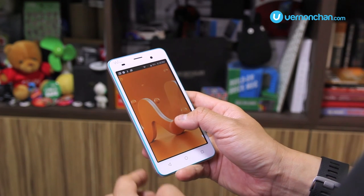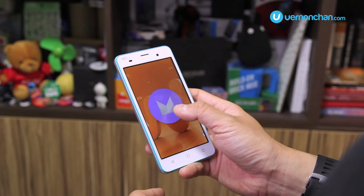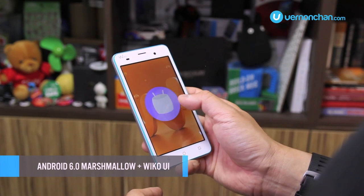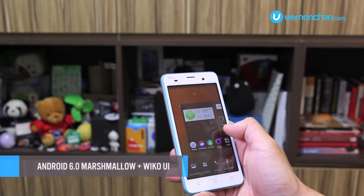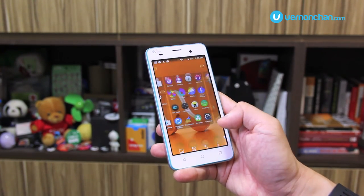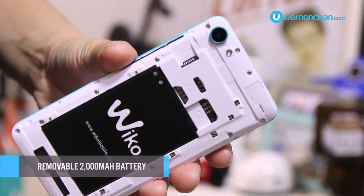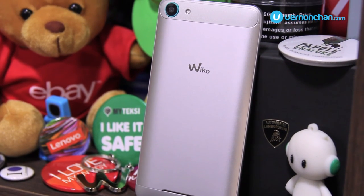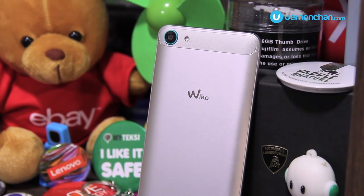The cool thing about this cheerful device is that it comes with Android 6.0 Marshmallow out of the box. It runs the latest redesigned Wiko UI that keeps things functional, simple and intuitive. Ensuring a full day's worth of juice is a large 2000mAh removable battery. Wiko says that this will give you up to 12.5 hours of 3G talk time.